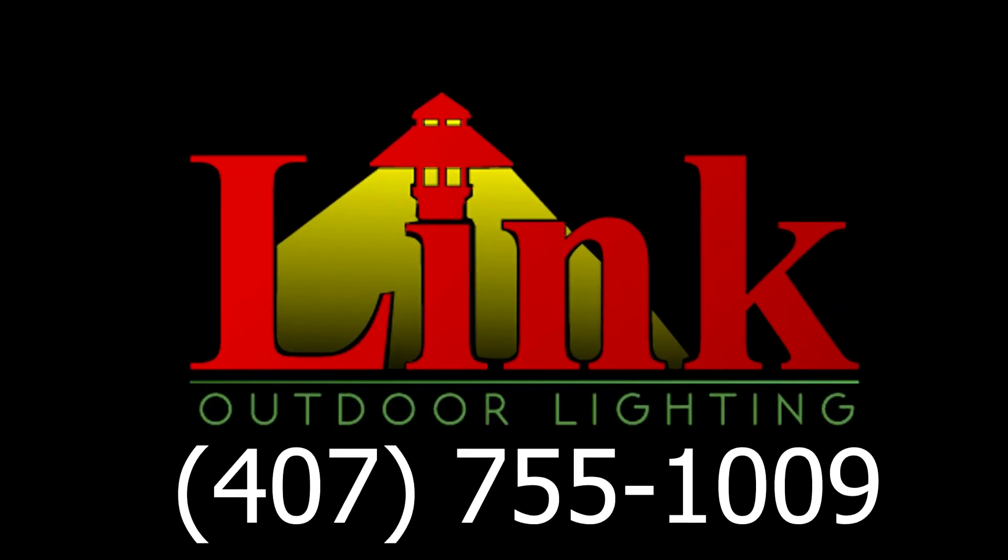Guys, we got them. Give us a call. Thank you very much. Call us first. Thank you guys.